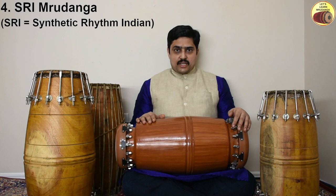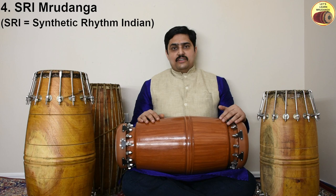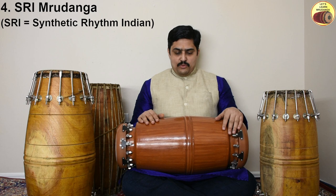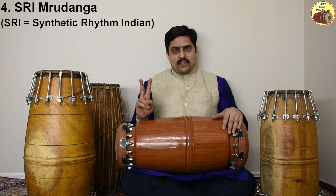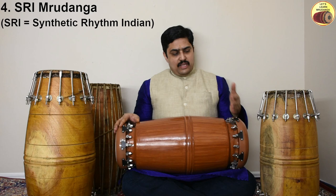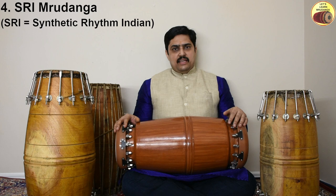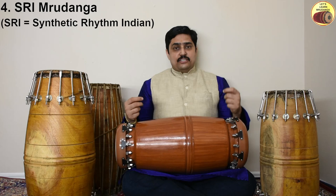One big advantage of Shri Mridanga is that there is no maintenance needed — humidity and temperature have no effect, whether during a concert or when it's on the shelf. Another major advantage is that you don't need many Mridangas to cover different pitch ranges. Only two Mridangas are needed: one large one ranging from B to D/D-sharp, and a smaller lady's pitch Mridanga ranging from E to A-sharp. So only two Mridangas cover the entire pitch range, and tuning is very easy and fast.